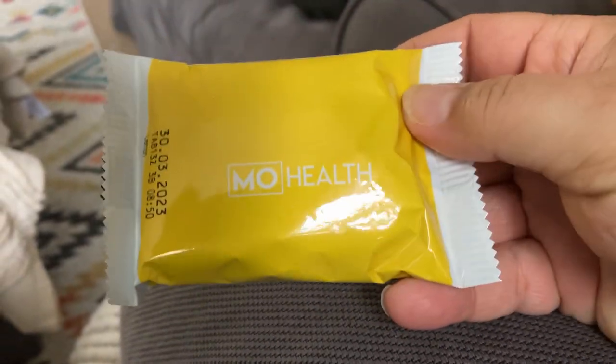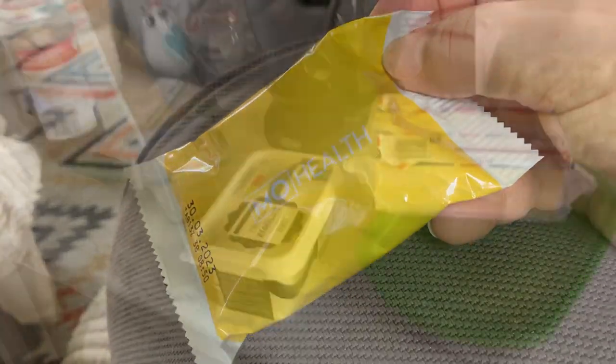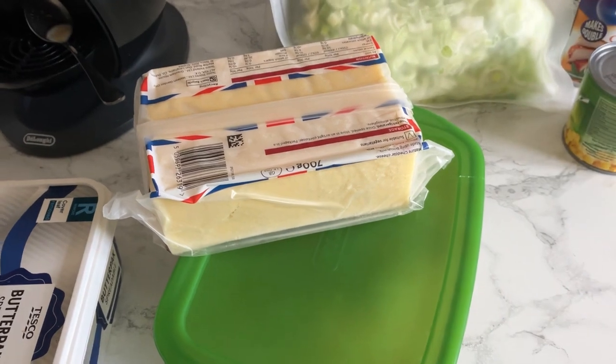Just got home from school pickup — time for the last coffee of the day. I'm going to have one of those lemon bars I picked up from B&M. Okay, it's time to make dinner.